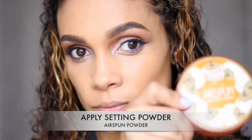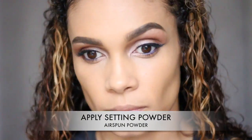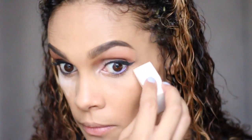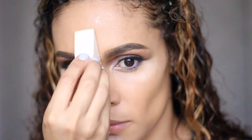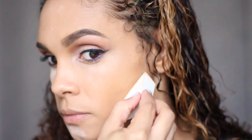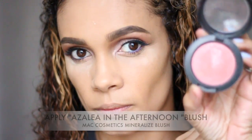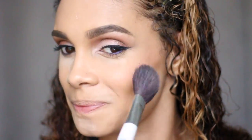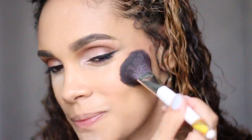Next, we're going to go in with a setting powder. I'm just using the Airspun Setting Powder — it's a translucent powder. I'm just using a wedge to kind of set that. I'm going to let it sit there for a few minutes while I finish up applying the rest of my makeup, or at least my blush. For the blush, I'm going to be using Azalea in the Afternoon by MAC Cosmetics, and it is a mineralized blush. I'm going to apply that to the cheeks and cheekbones.